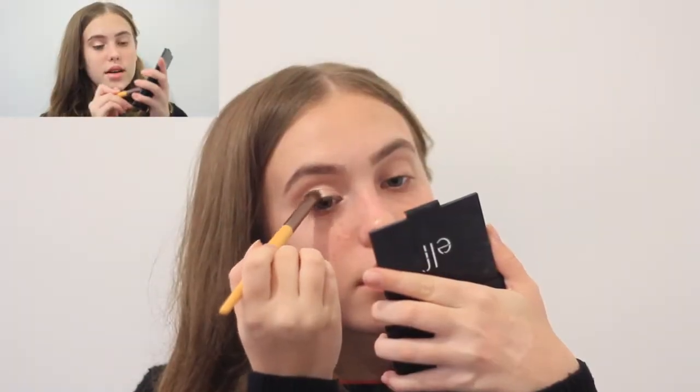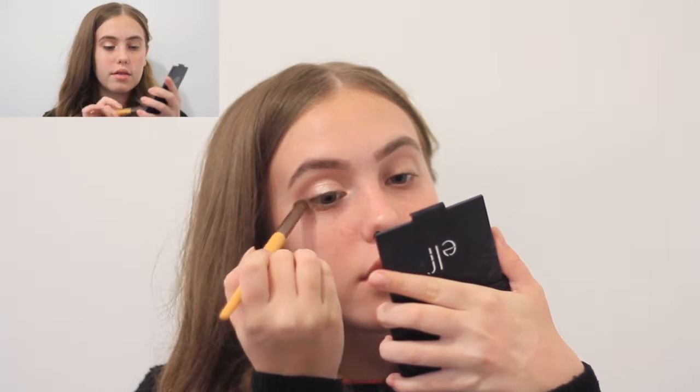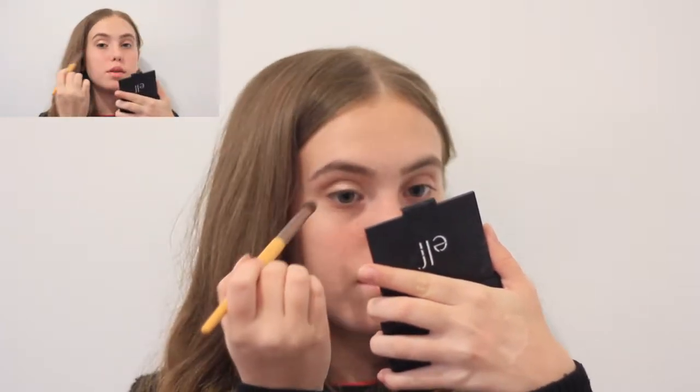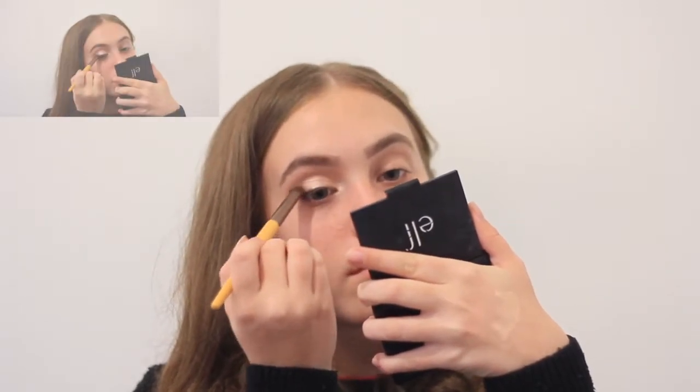Now I'm gonna take a bit of the bronzer on a blending brush and just blend between the shimmery shade and the bronzer.